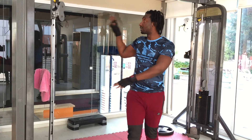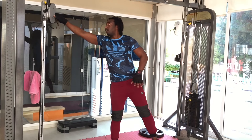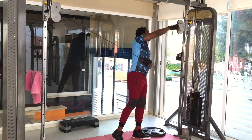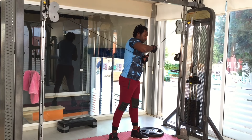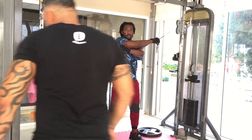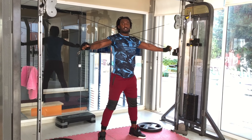Now we are still using the crossover, so this is the next workout. Make sure it is like this.